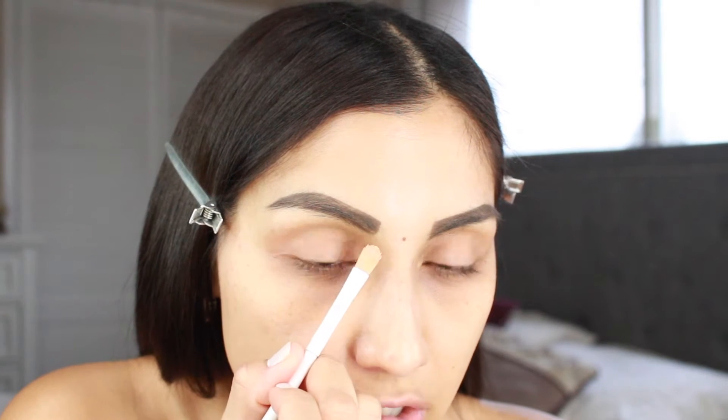Now that I'm done filling in my brows, I'm going to go in with some concealer. This one is just the Maybelline Fit Me concealer in the shade 20, and I'm just going to use a little bit of this concealer to clean up the brows. I'm going in with this Wet and Wild brush and I'm going to literally just clean up and shape the brow.